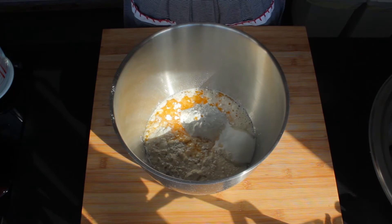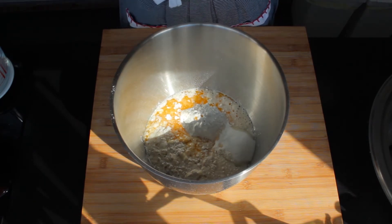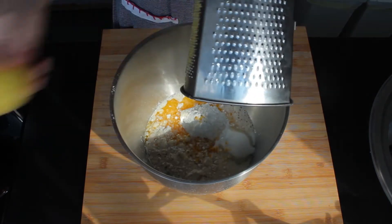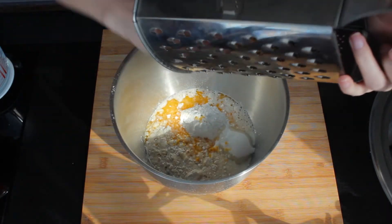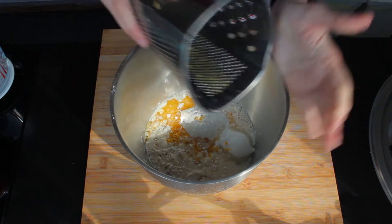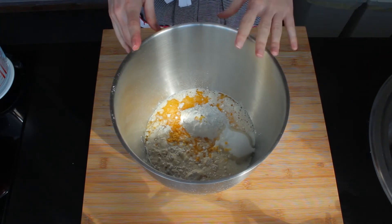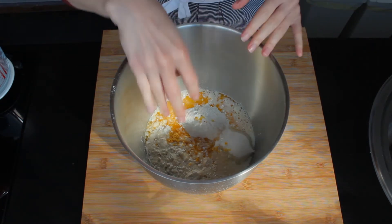Let me just grab a lemon — we'll use lemon zest as the aroma. So now we can add the zest of one lemon. My lemon zest is now in and we can move over to the stand mixer. We are going to knead it with the dough hook for about 10 to 15 minutes until the dough is perfectly smooth, nice and stretchy.